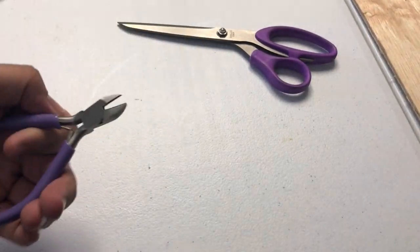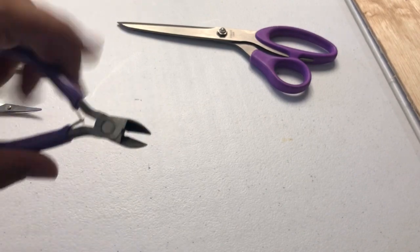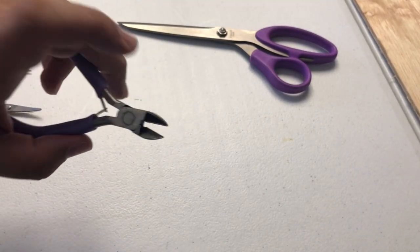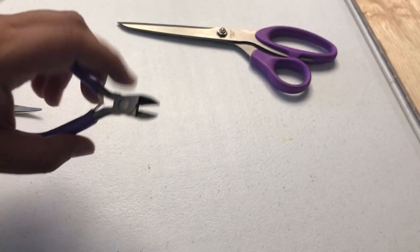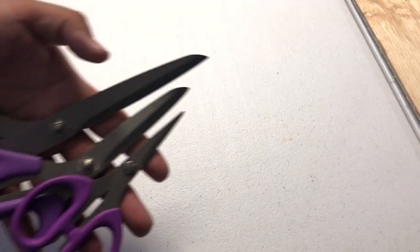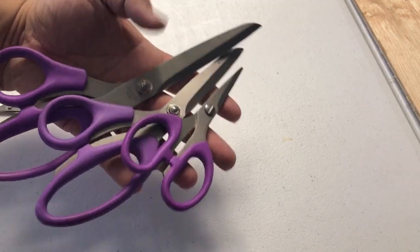We also have wire cutters. We're dealing with cutting, so you would use these to cut wire or little things like that for jewelry and stuff. And then I have three sizes of this one — it all depends on how fast I need to cut the material, so I have three sizes, and these are my fabric scissors.